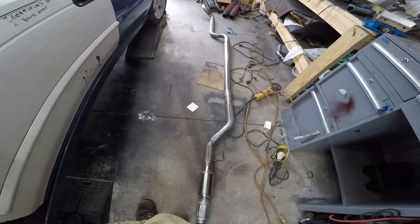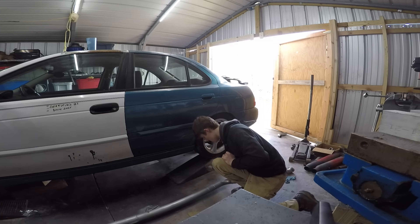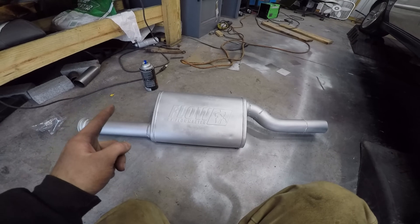Here's our two and a half inch exhaust - pretty normal. Went with the Flowmaster FX because it's what I had.